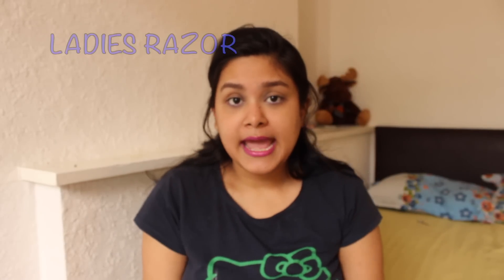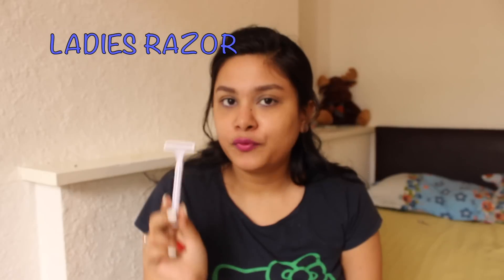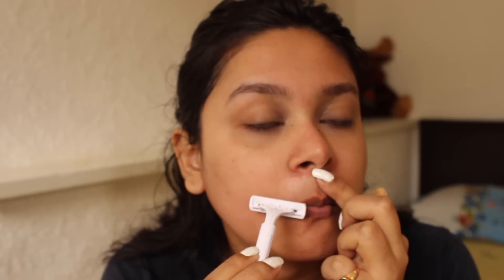The third step is shaving. For shaving, we need a razor and some moisturizer — I am using this, but you can use any kind of moisturizer or aloe vera gel. Apply it where you want and then shave it slowly. Some people say that shaving is not good, but that is wrong. Shaving doesn't make hair thicker or bigger — peel-off and tweezer work from inside, whereas shaving is only on top. The research on shaving making hair thicker is very low.